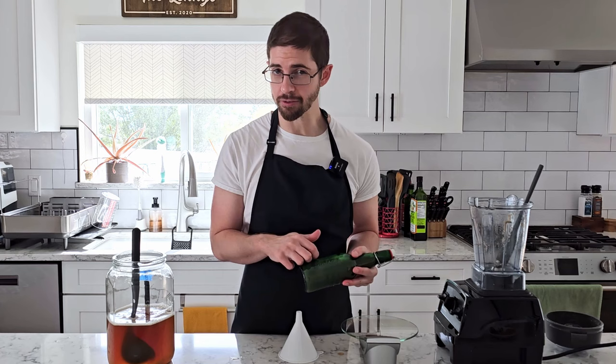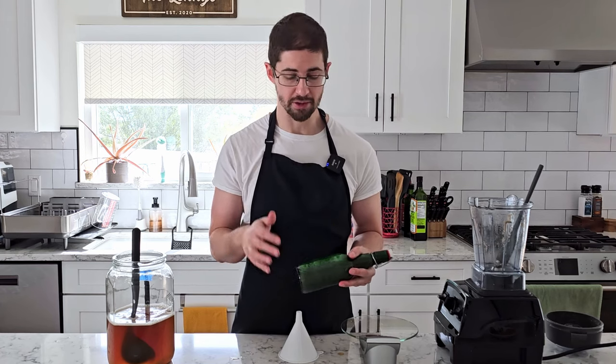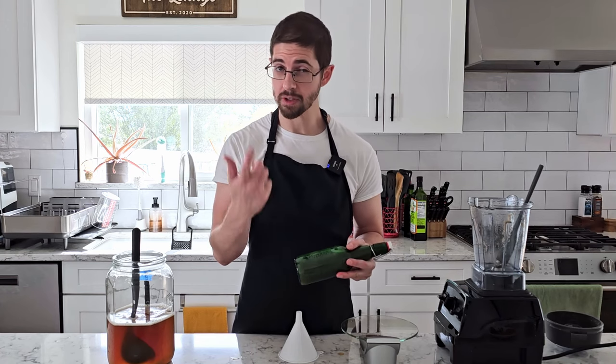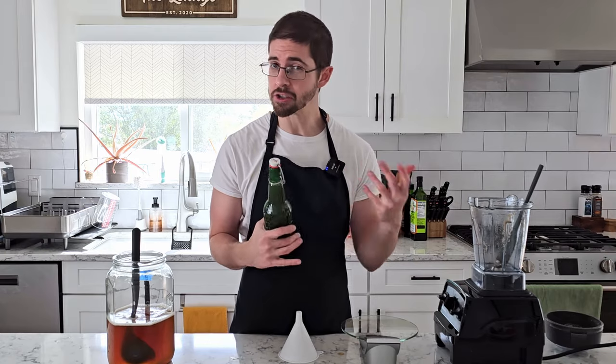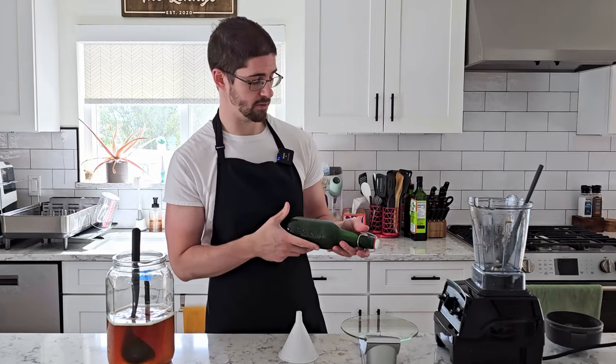For this one, just since there is so much pulp, we're gonna let it sit in the fridge, let that flavor steep out, then we're going to strain it, top it off, and then carbonate it. Otherwise all of our carbonation is gonna shoot out and then we're gonna have a flat drink, which no one wants.